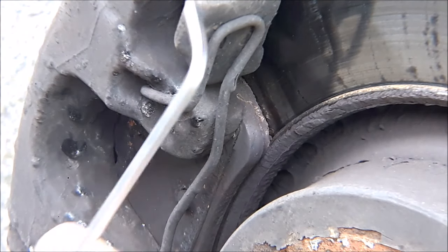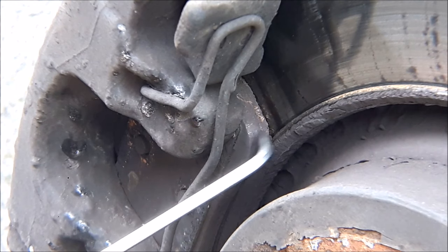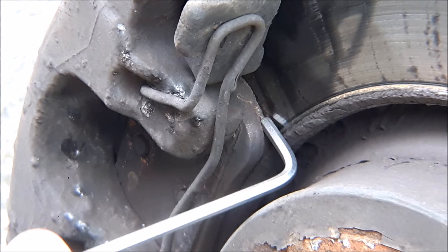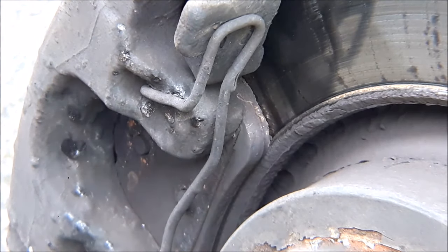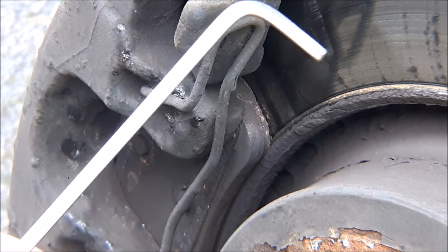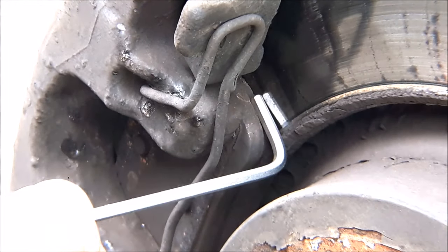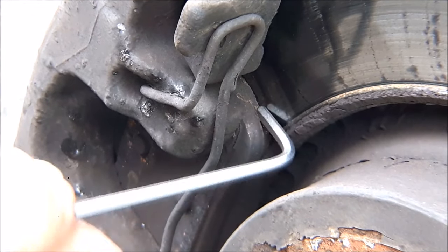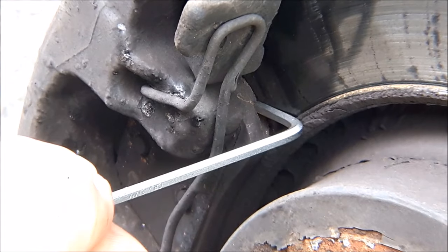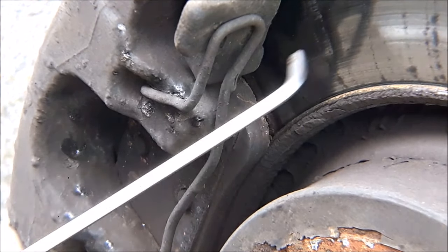This is my Saab 93, and if we get really close in to the brake pads you can see that there's not a lot of material left there. This is a three millimeter across-flats Allen key, which just fits in between the backing plate and the disc — so there's three millimeters of friction material left.